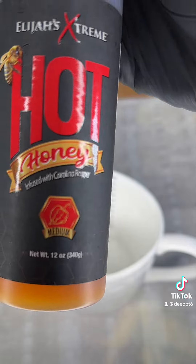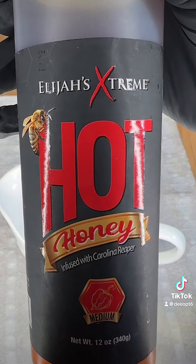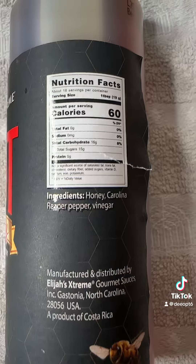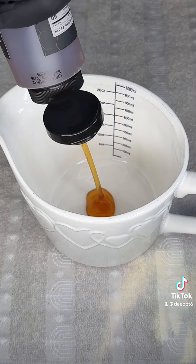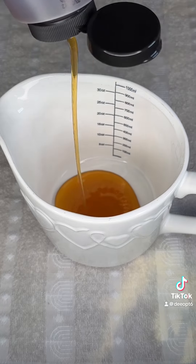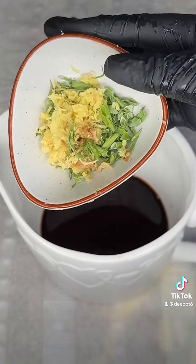Now let's make the sauce. I got this Elijah hot honey from the TikTok shop and oh my god — chef's kiss — delicious, the best hot honey I've ever had. The only thing better than this hot honey is the clean ingredients. Watch — it's just honey, Carolina reaper pepper, and vinegar. What else do you want? The honey tastes high quality and I can definitely taste the flavor from the Carolina reaper.